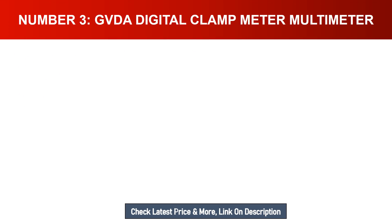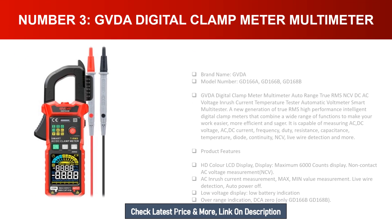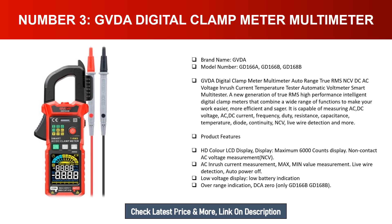Number three: GVDA digital clamp meter multimeter. Brand name: GVDA, model numbers: GD-166A, GD-166B, GD-168B. The GVDA digital clamp meter multimeter features auto range, true RMS, NCV, DC/AC voltage, inrush current, and temperature testing. It is a new generation of true RMS high performance intelligent digital clamp meter that combines a wide range of functions to make your work easier, more efficient, and safer.